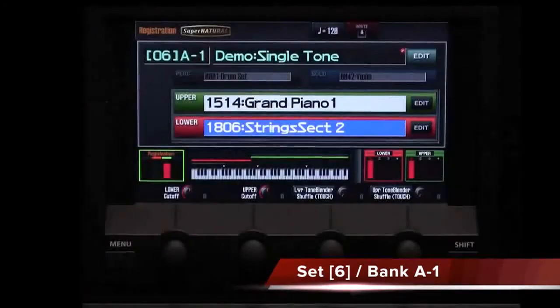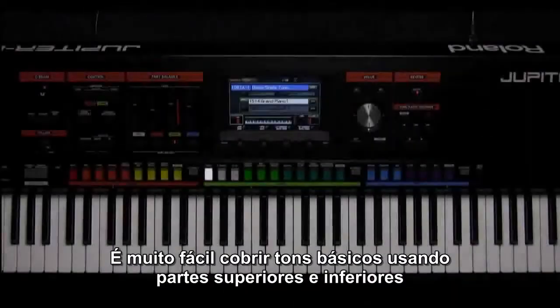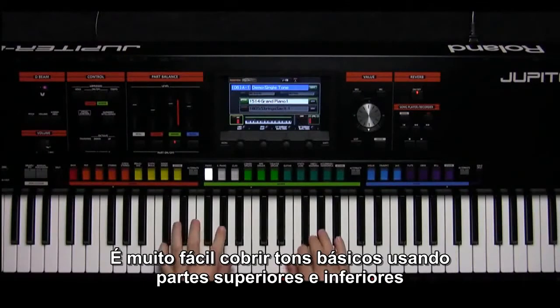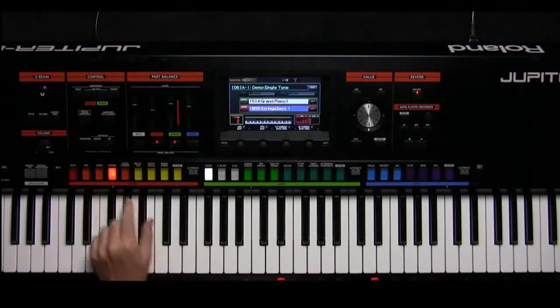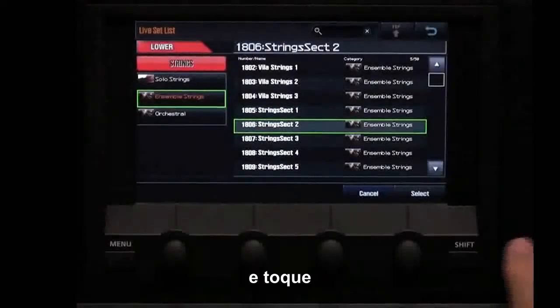Select A1. Basic tone layering using the upper and lower parts is really easy. Simply turn on the parts, select a sound, and play.